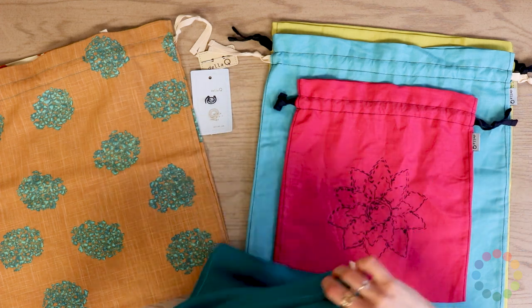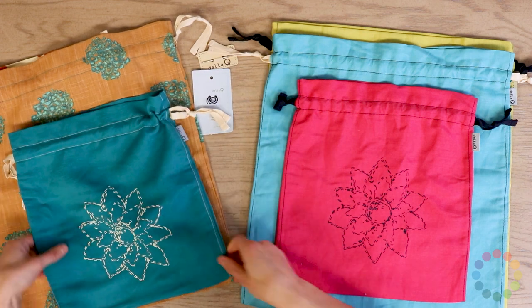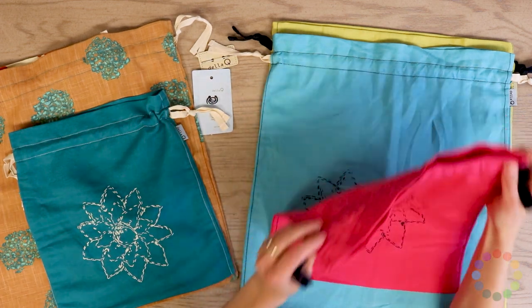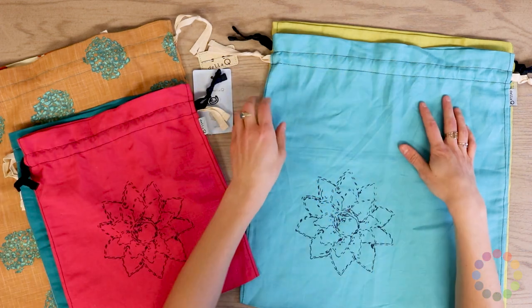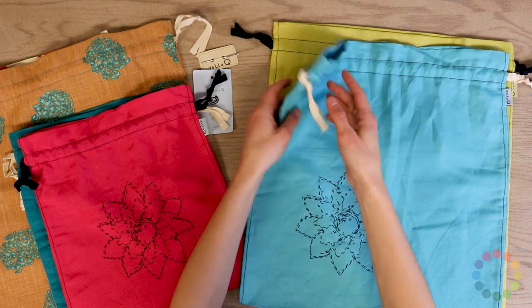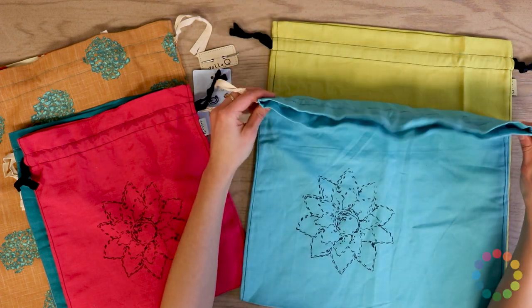We've also got the pink — a fuchsia pink that's so bright, it's a nice pop of color for any of your project bags. We also have the larger size available in this collection, which is perfect for cardigans and baby blankets. They all have a drawstring closure as well.